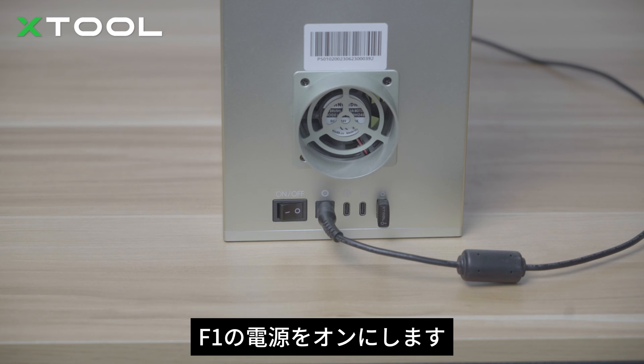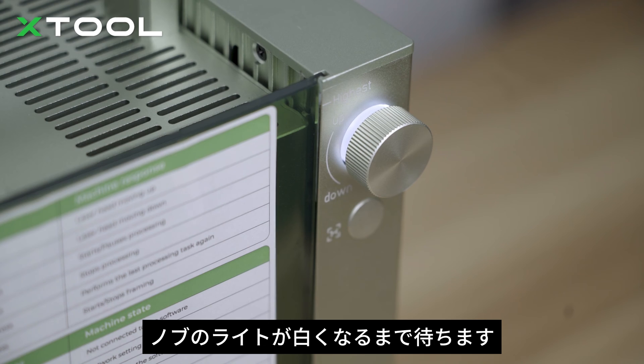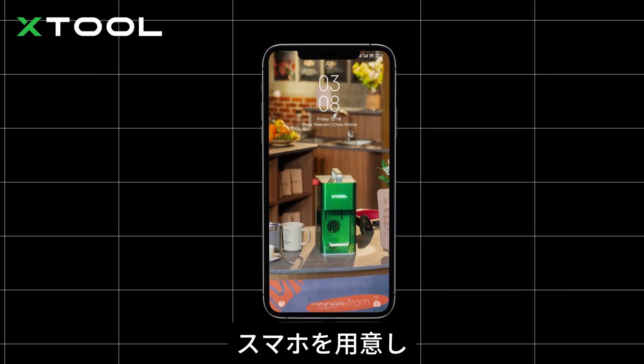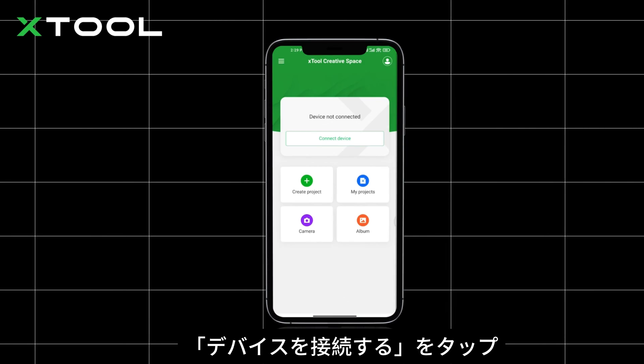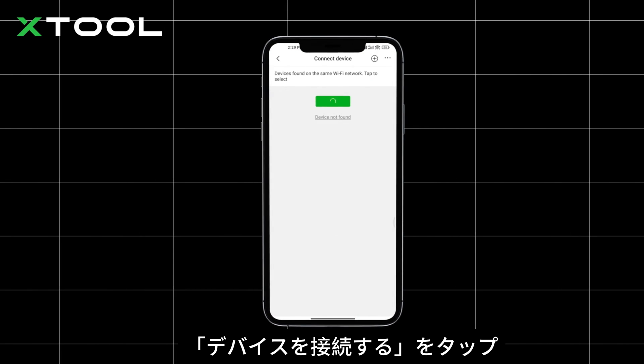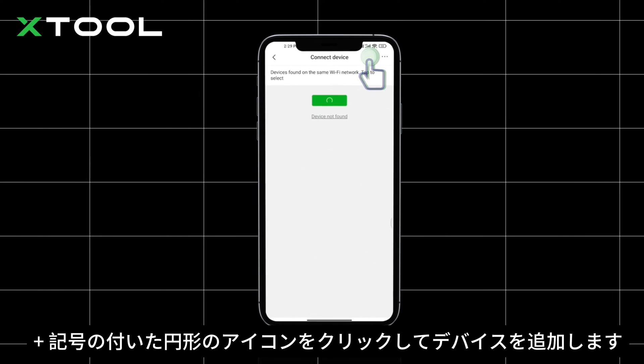Let's dive right in. Power on F1 and wait until the knob indicator turns white. Get your smartphone and launch the XCS app. Tap connect device, then tap the circle icon with a cross to add device.